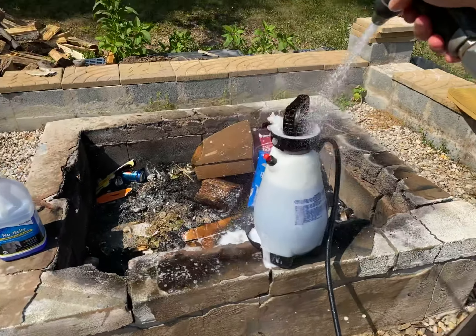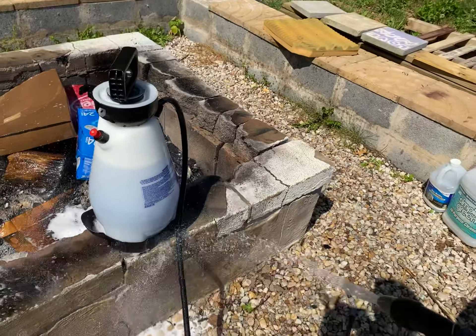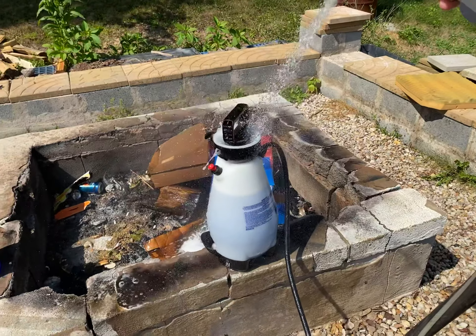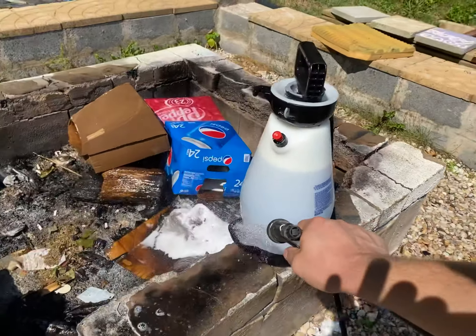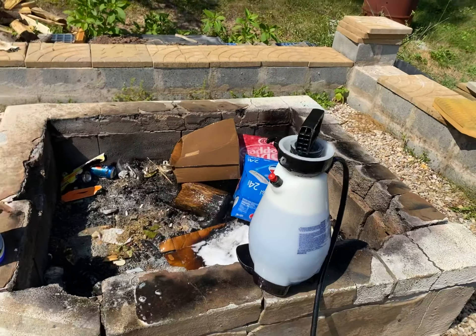I'll spray the rest of it off. Now we're ready to apply Nu-Brite to the evaporator — like a boss. If you think you can do better one-handed, show me.